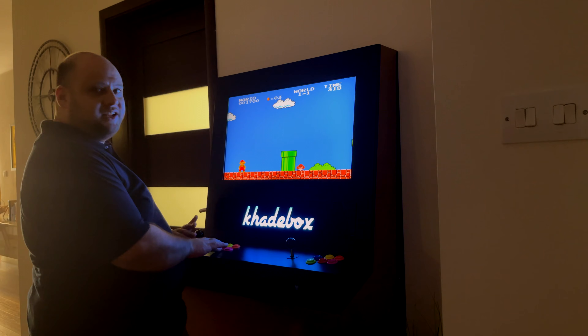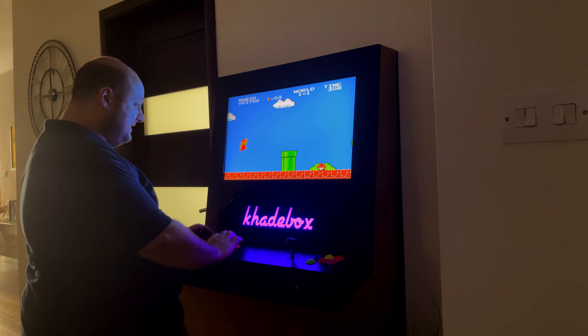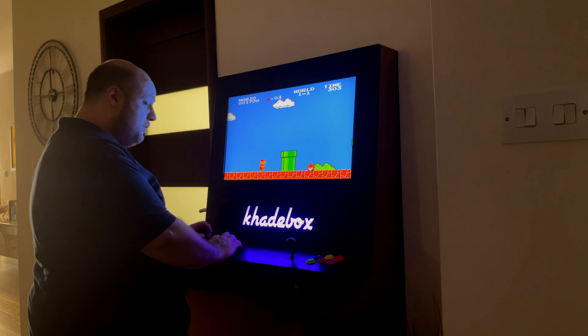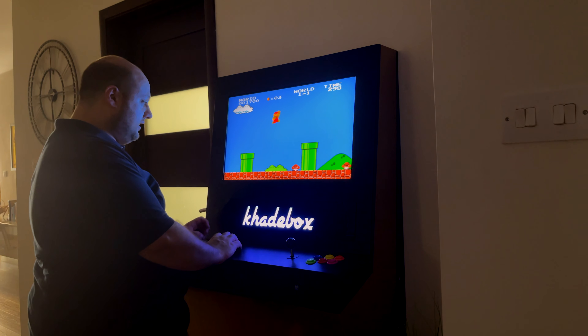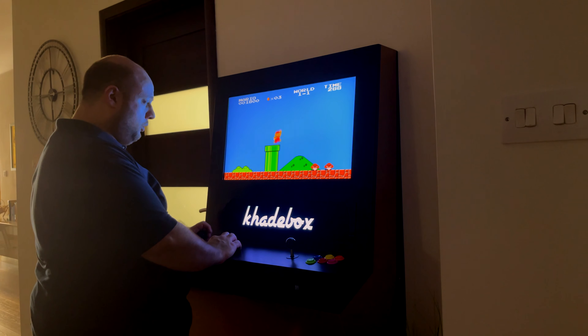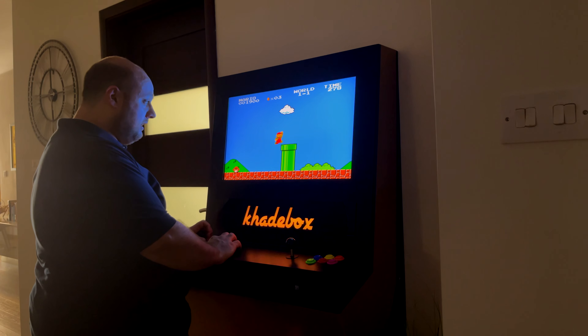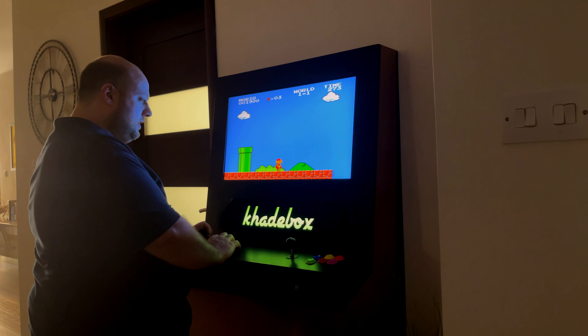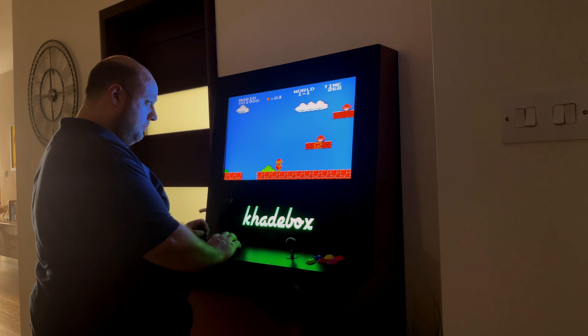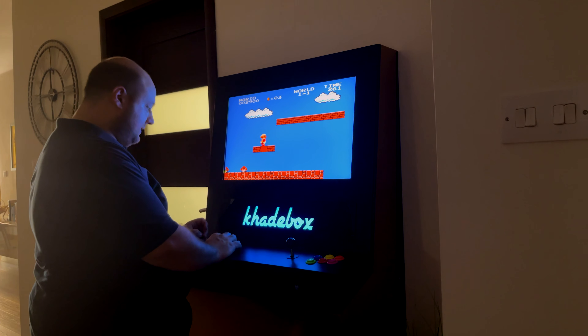There is absolutely zero discernible input lag. This is something that's really very rare. Whenever you're emulating a system, especially these types of systems with weird frame rates and so on, it's very common that when you press the button it takes a few milliseconds for there to be a response. But not here — you press the button and something instantly happens.